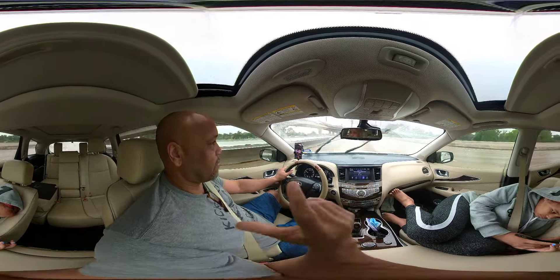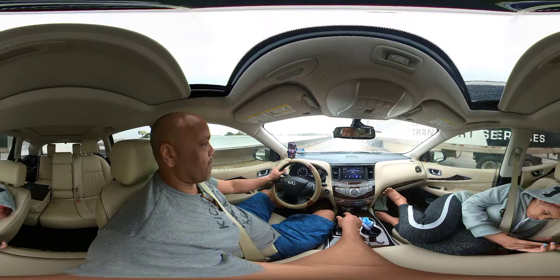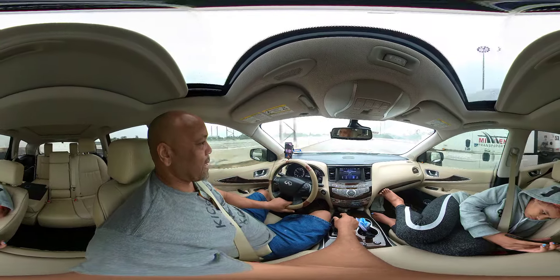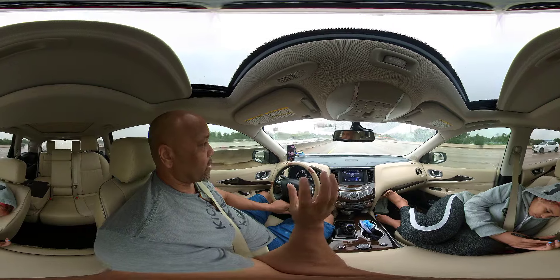I think it's the second or third version of the Insta. The price on this is almost $400, and by the time you finish buying extra stuff for it — if you're a person like me who likes to buy gadgets — it adds up.